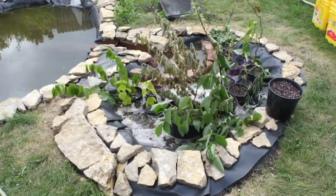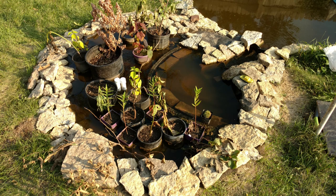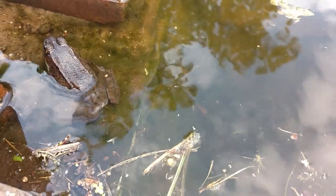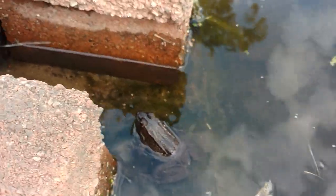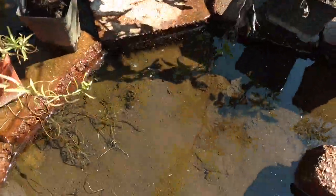This swamp pond not only cleans the water from the main pond, but it's a home for swamp plants, frogs, and whatever else decides to move in there. And yes, I do have some frogs that have moved in. I'm not 100% sure what these guys are, but we have at least two and they seem to have stuck around through at least one winter. I think these guys burrow into the mud and hang out over the winter, and then they pop out again when the pond refills with water.